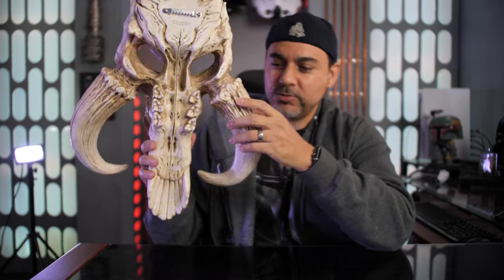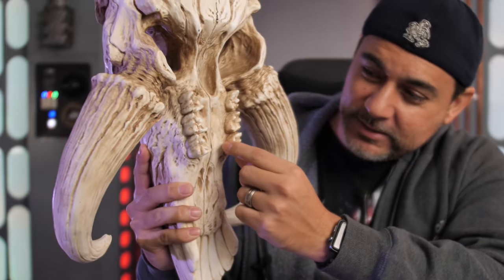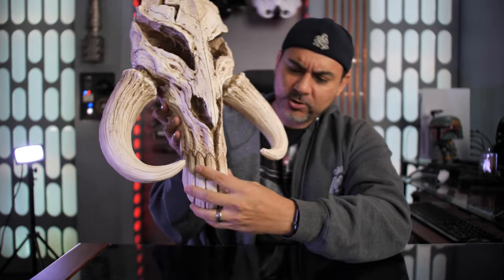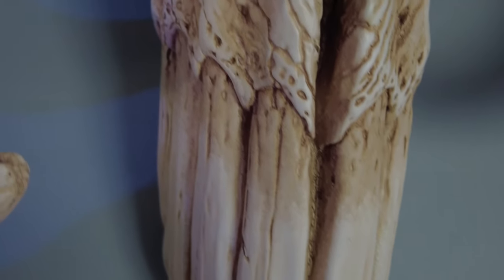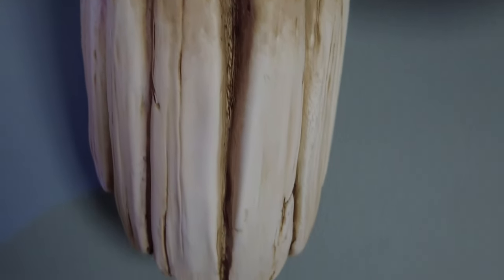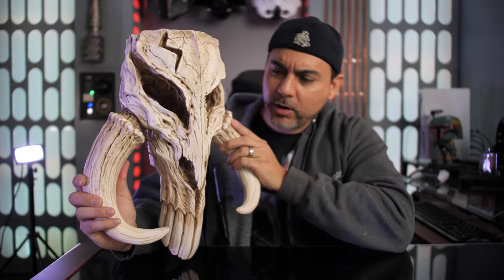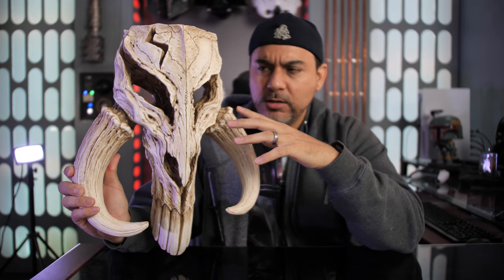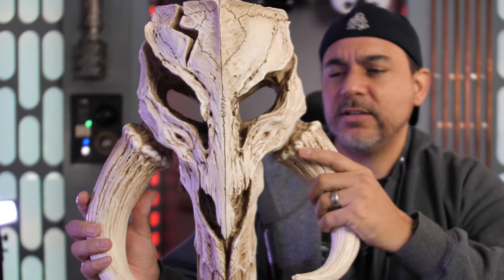On the back side, even though you don't see it, you can see the teeth — which is freaking neat. You also have the bone teeth at the bottom that you see when it's on the wall, and then the horns, which look really cool. The paintwork is also done very well. It's got an off-white color with some light browns and dark browns to give it depth and texturing.